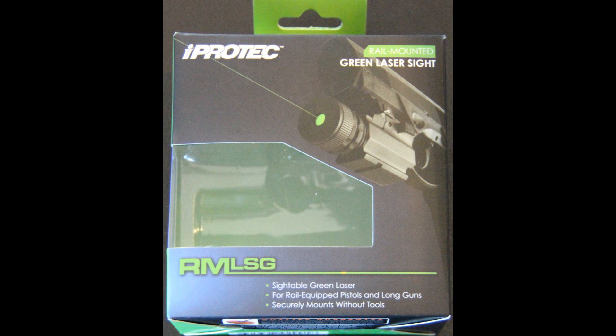I bought one of these RM LSG lasers by iProtech. It was a rather inexpensive laser — I think it was roughly $30 to $40 at one of the local big box outdoor stores. It looked nice. I wanted to have fun on the cheap.